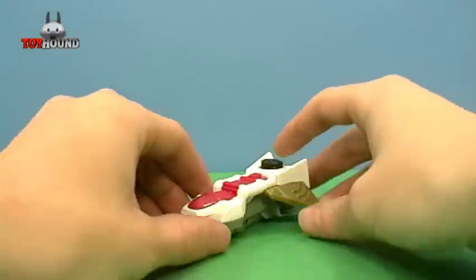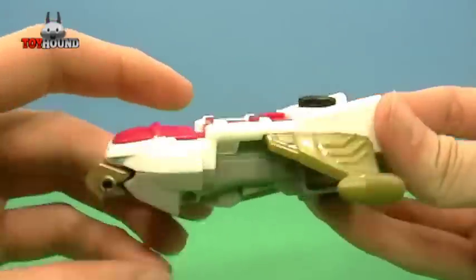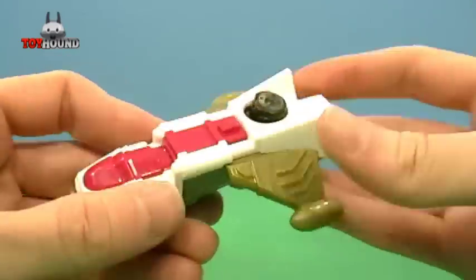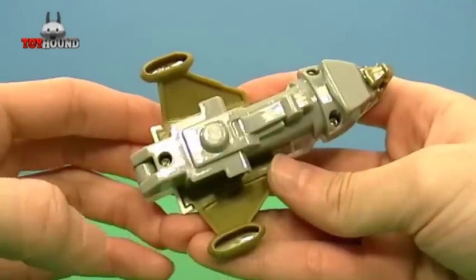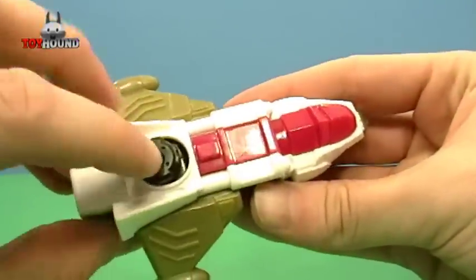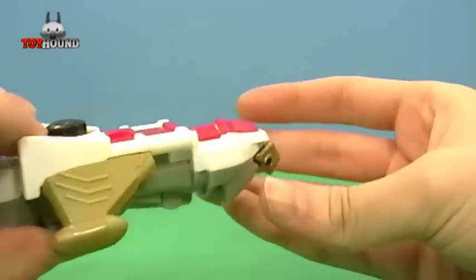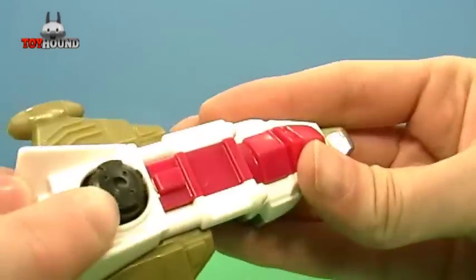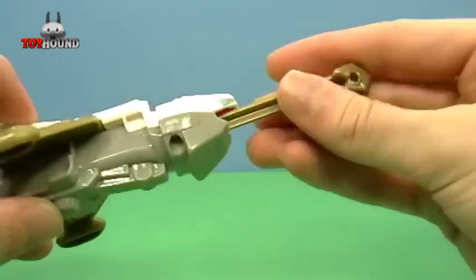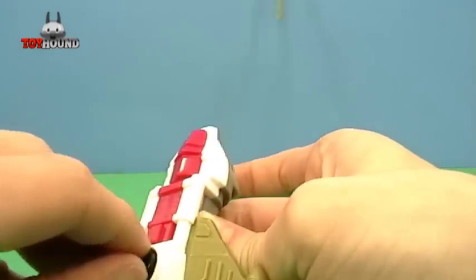Here as you can see is the Pink Ranger's Phoenix Zord, and that's what it looks like on the side, the other side, and underneath. On the top it has this button, and you're supposed to slide it forward — you push this button forward and it pulls that missile out. There we go.